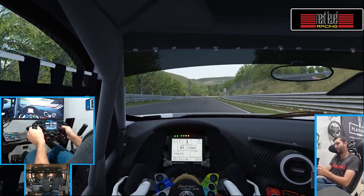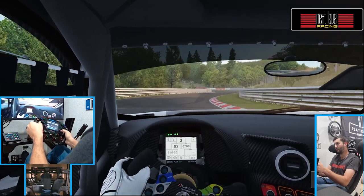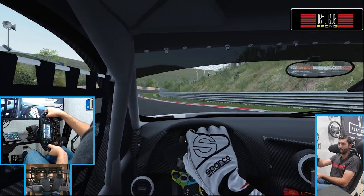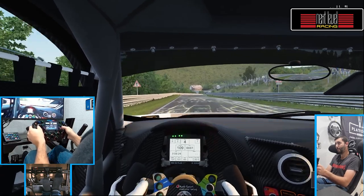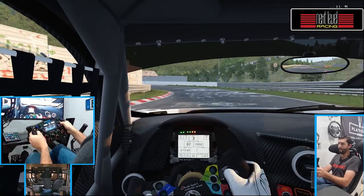One thing I did notice was I had to raise my steering placement up because it does lift you up a little bit — you can see in the wheel cam I'm very close to my knees. But that was the only quirky thing I needed to address; otherwise it was super incredible. I can't thank Next Level Racing enough for sending it out. Hope you guys enjoyed this — see you next time.